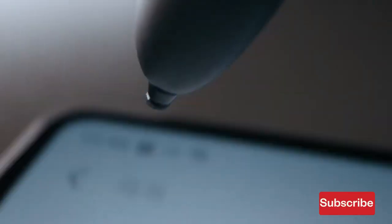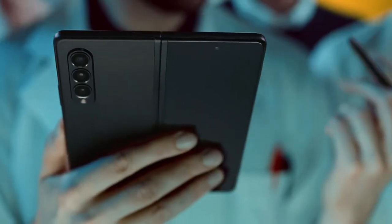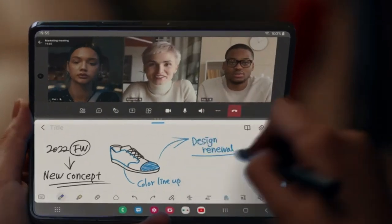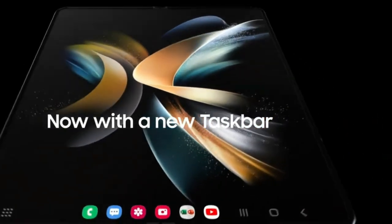Unfortunately, there are reports that Samsung has decided not to include a spot for the S Pen on the Z Fold 5. Apparently, they explored the possibility of adding it but decided against it as it would take up too much space. We'll have to wait until we see the final product to know for sure, but I have my fingers crossed that Samsung finds a way to make the S Pen slot a reality.